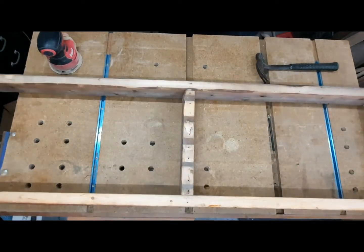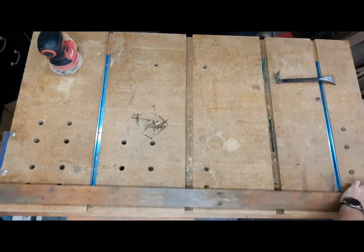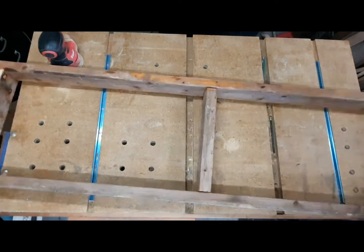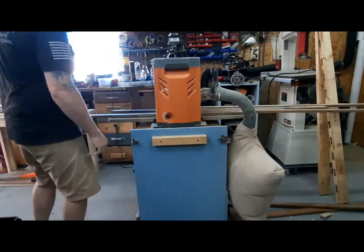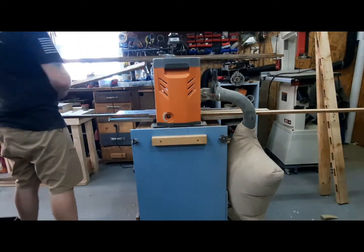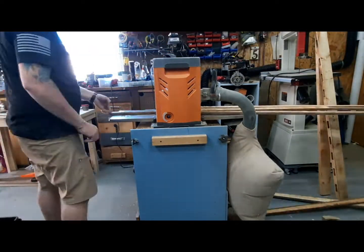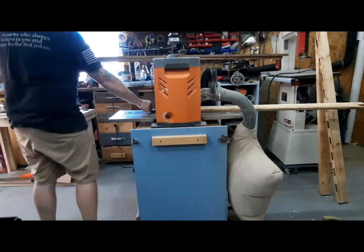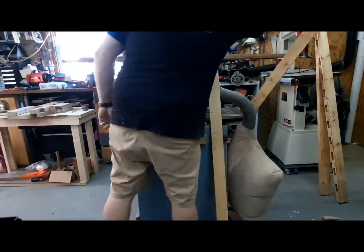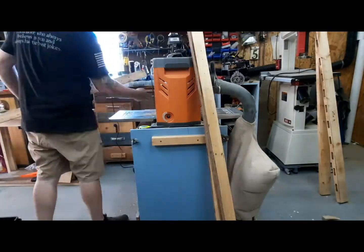I'm popping apart the seat. I took all the nails and threw everything in a metal bin — I'll take everything to the scrap yard at some point. All the seat pieces I ran through the planer, just a single pass on each side to get everything cleaned up. There were a couple of pieces that were bowed, so I ran those through twice.